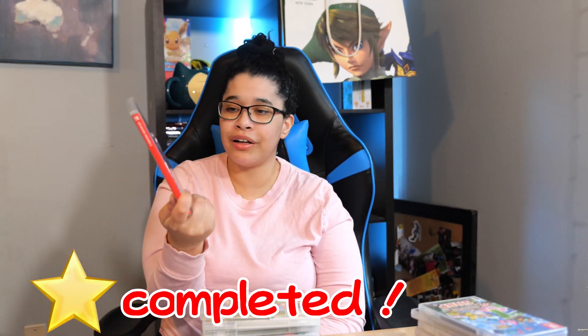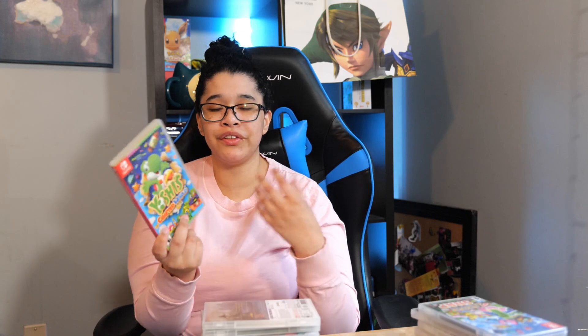Next we have Trials of Mana — this game is a trash fire. Next we have a game that was in my game of the year list and that is No More Heroes 3. I loved it — it was an amazing experience and I loved streaming it with you guys. Next we have Yoshi's Crafted World. This game is super cute, but I kind of miss Yoshi's Woolly World a little bit more. But if you just need a nice chill cozy game, Yoshi has you covered.